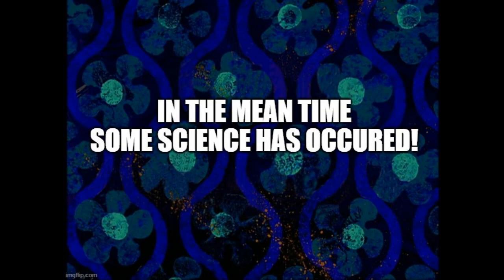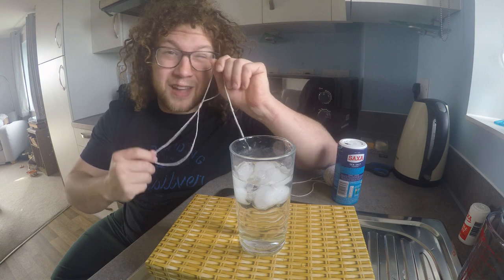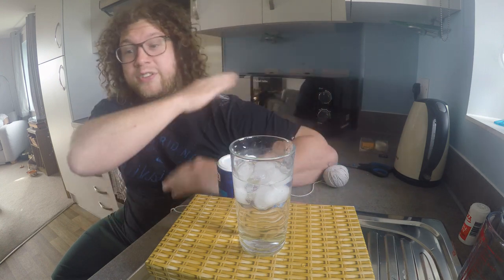Luckily science has my back on this one, and we're going to find a way to make this work. Now we're going to do this using science. I've got that same bit of string, I've taken off the ridiculous hook off the end - I realised that wasn't helping me. What I've got instead is my best friend: salt.